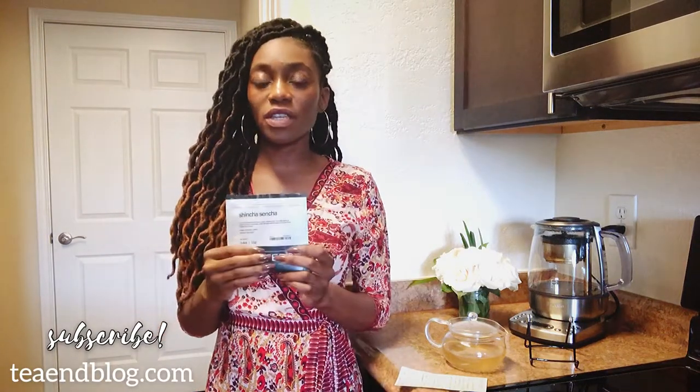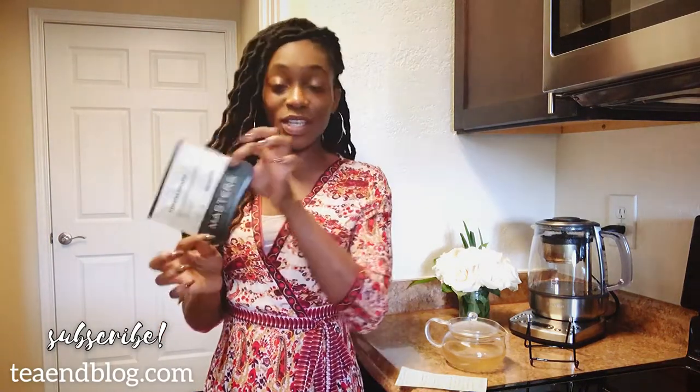If you're watching this directly from YouTube, you may want to watch it from teaandblog.com, or at least go over to the blog post after you finish watching, because there are beautiful pictures and more information about this tea and where you can get your very own bag.